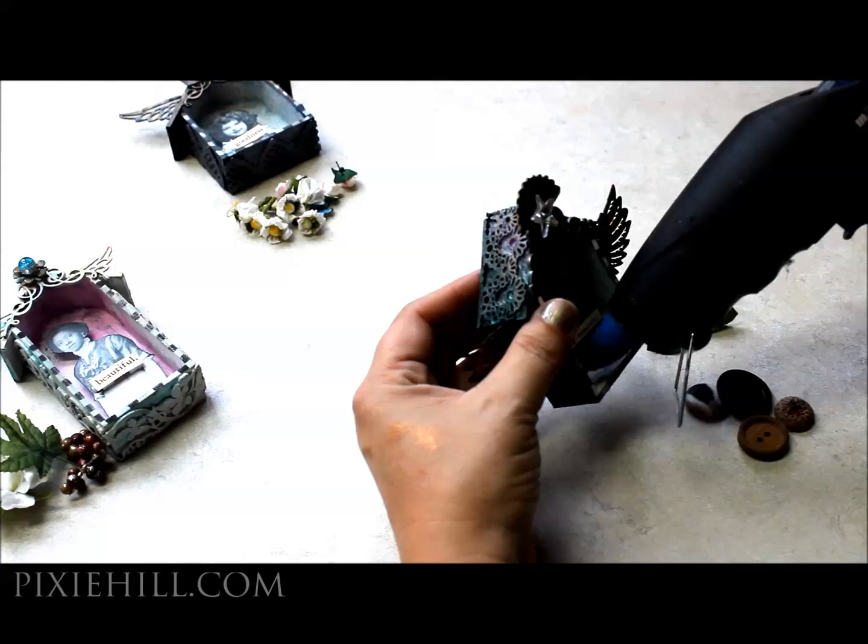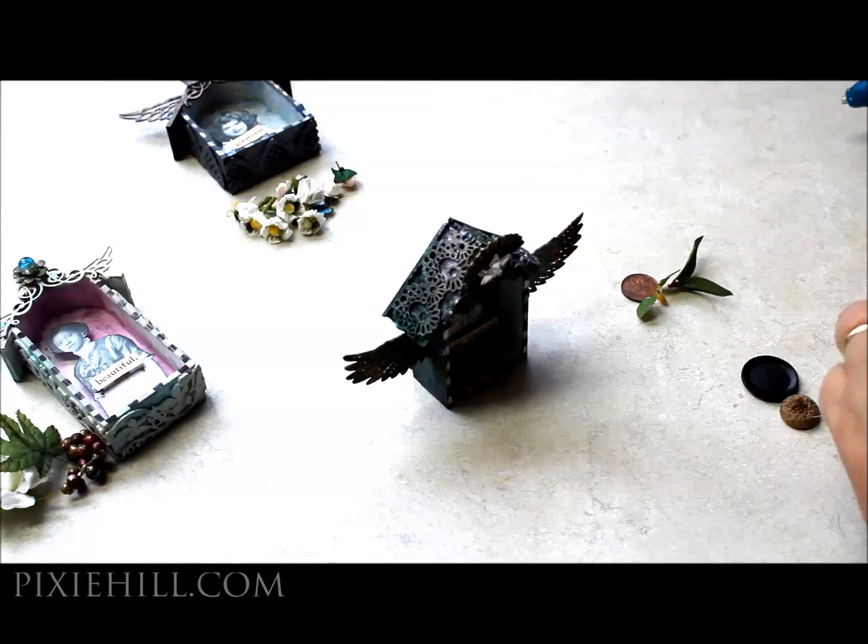Add little doodads and embellishments — stars, charms, pennies, buttons — little precious things you have tucked away.